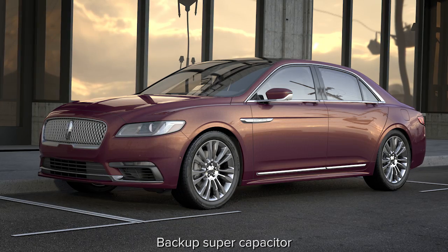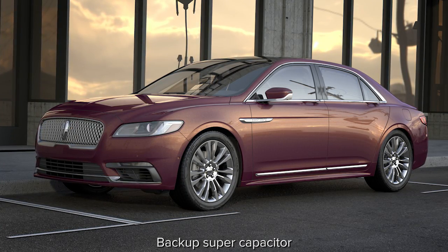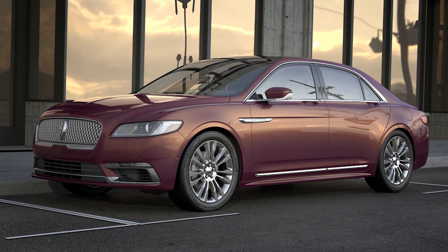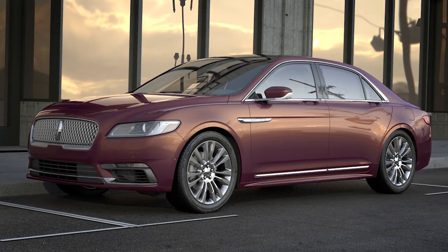Keep in mind, if the vehicle battery fails, each door has its own backup system with enough power to open and close it. In the event that the backup power source depletes, you can still manually open the door using the key inside the key fob.